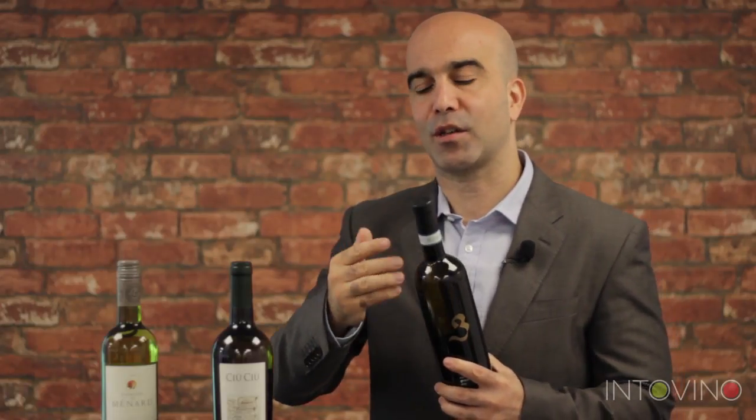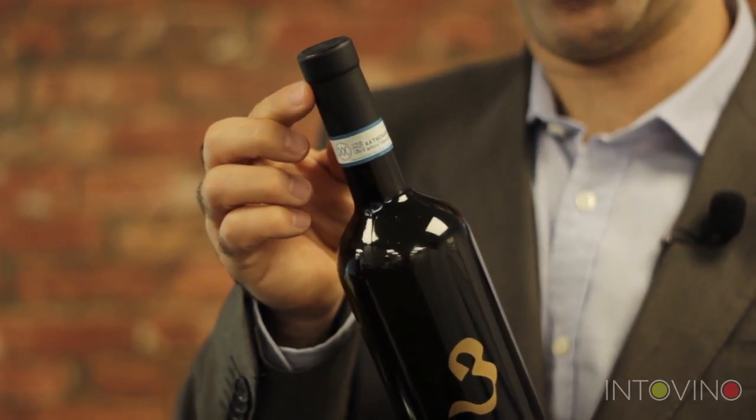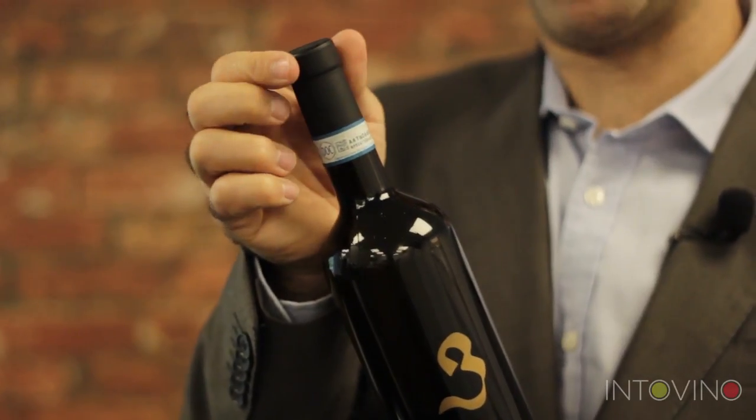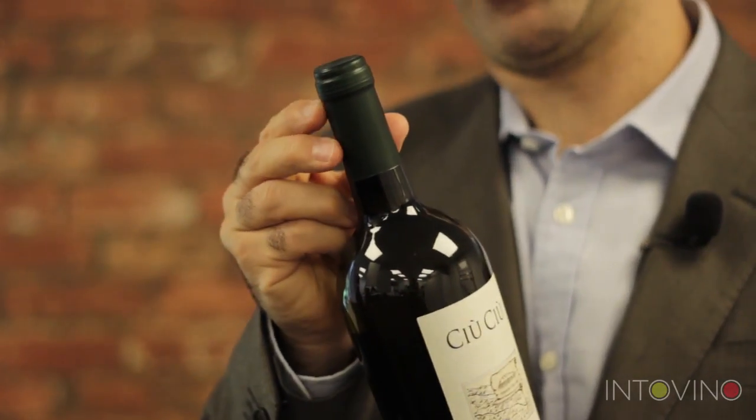The number one mistake I see out there is people cutting the foil in the wrong place. If we look carefully at a bottle of wine, we're going to see there is what's called a ring — it's this thing at the top of the bottleneck, this piece of glass that comes out. This part here is the ring. We've got a small bulge in the neck of the bottle. Looking at another bottle, here is the ring.